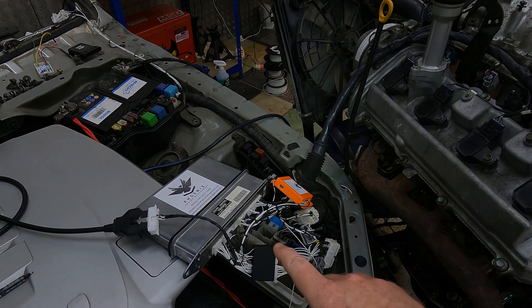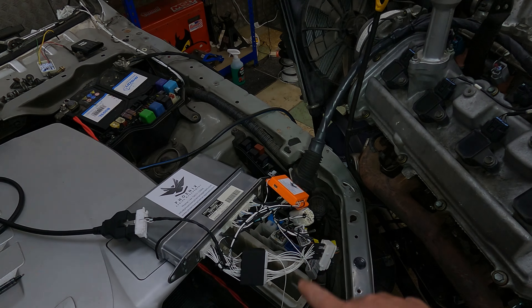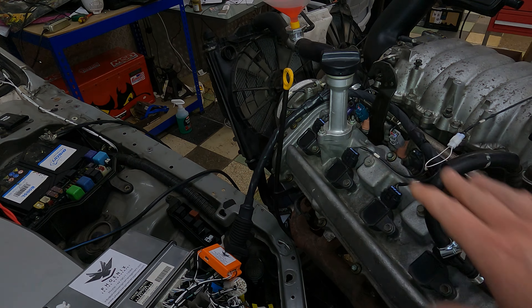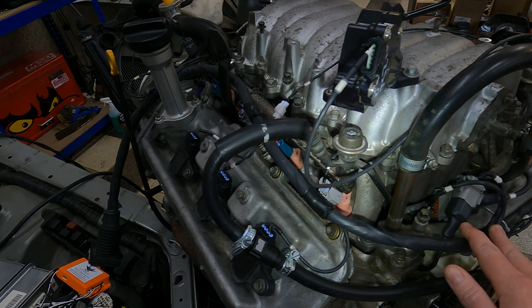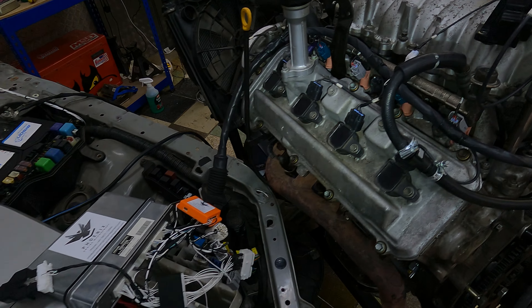This is a US 02-05 IS300. What we're going to do first of all is go through the build process. You've seen the photos I've sent you, but for everybody else we'll go through and show you what it all looks like underneath here. Then we'll go through the layout and how it's all fitted.